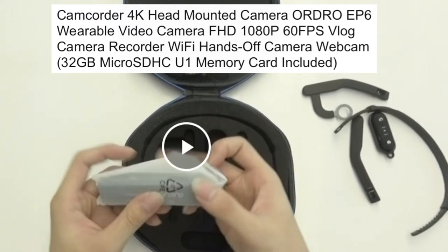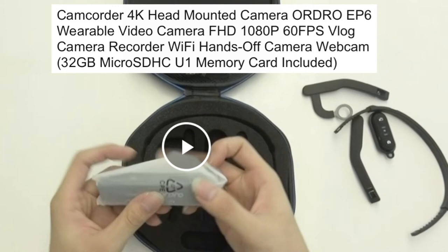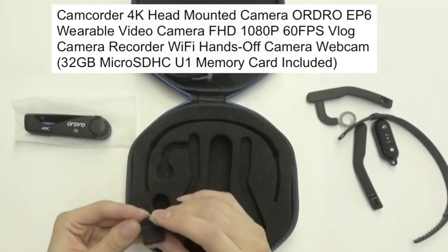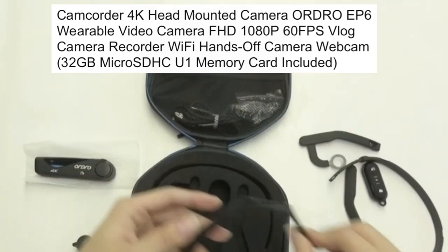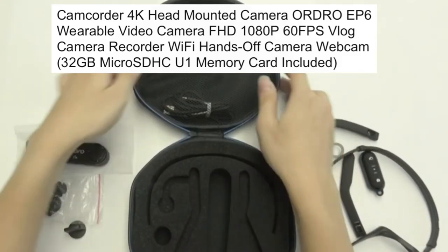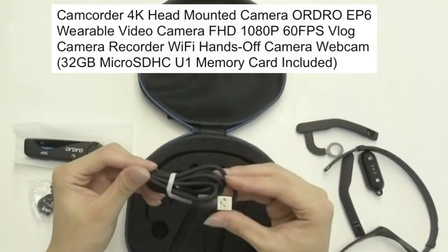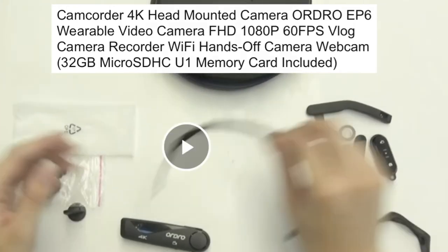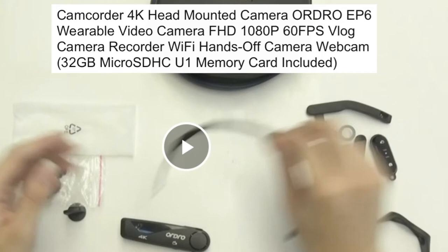As you can see, it's easy to put it together — it's lightweight and easy to assemble. It also has a pouch that you can put it in if you are not using the camera.